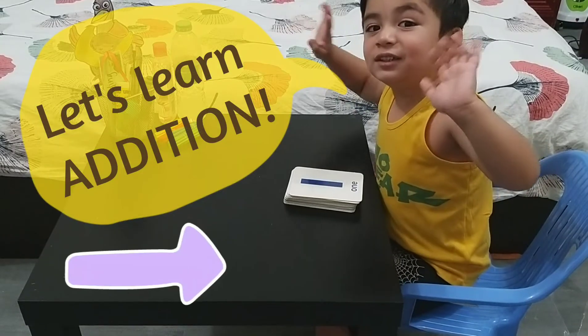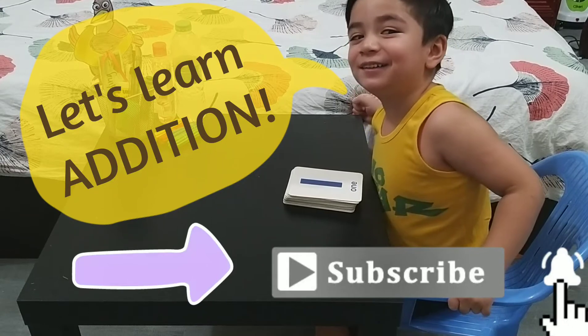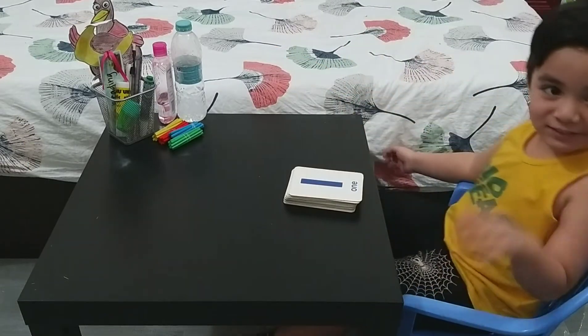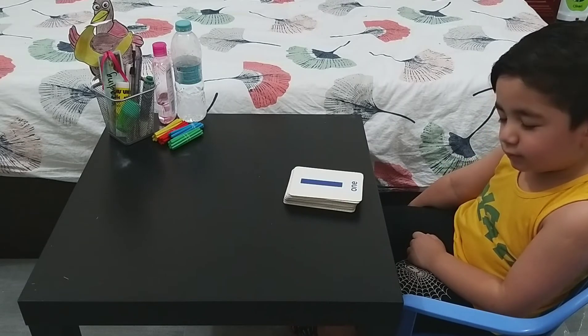Hi everyone! Welcome back! My name is Hamza. Alright, so today, Hamza will teach us how to add numbers.